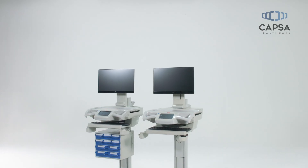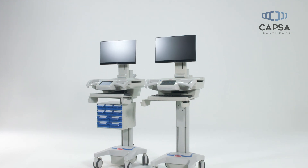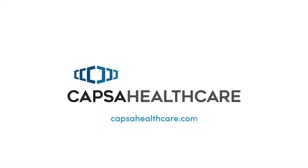Our job is to help you do yours. The CareLink nurse workstation is reliable, easy to use, and helps you meet the demands of 24-7 care, seamlessly and efficiently. Contact Capsa Healthcare for additional product information, or if we can assist in optimizing the CareLink workstation to meet your needs.